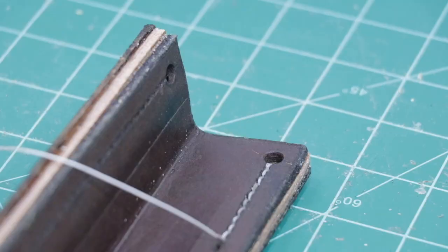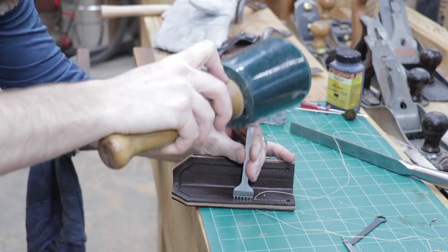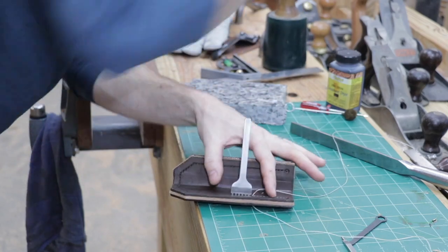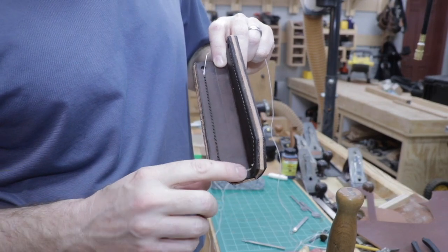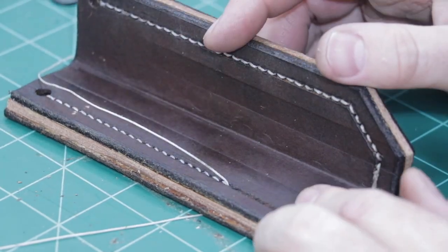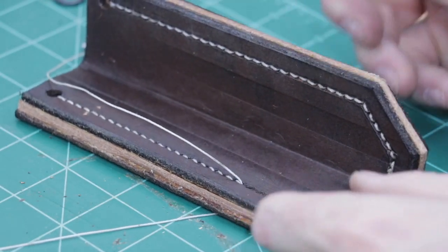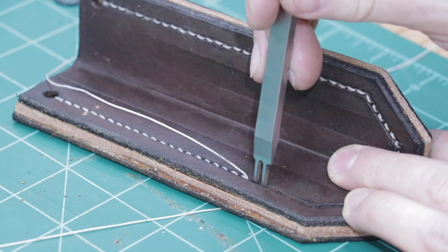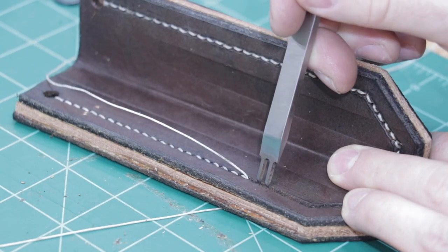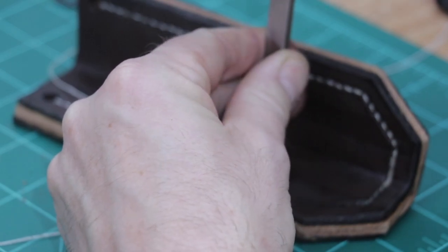That way it stays nice and tight as I work my way down. Last night I finished the first side of the chisel sheath, and today I'm going to go ahead and sew the second side. This side is a little bit more difficult because the leather doesn't line up as well — the edge of the bottom portion of the sheath is not quite in line with the top portion. So as I'm chiseling through the middle layer I'm having to angle the chisel a little bit to meet the two sides of the leather.